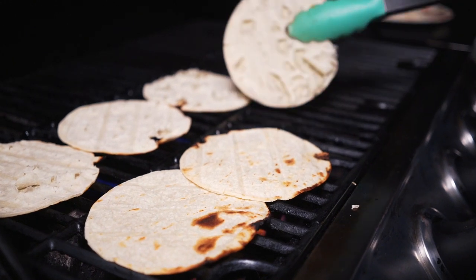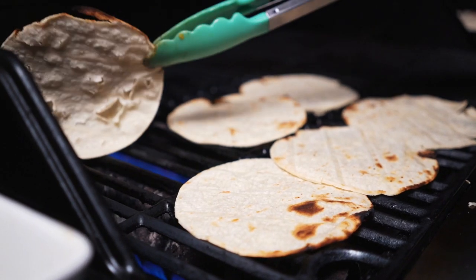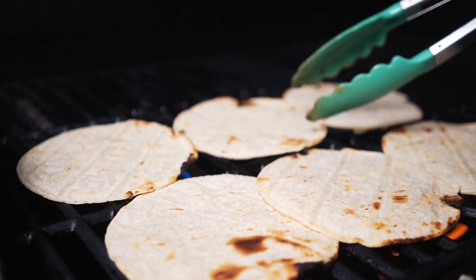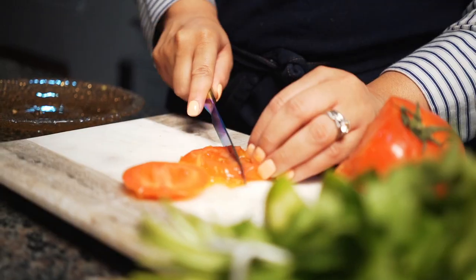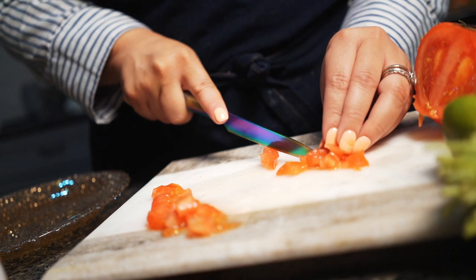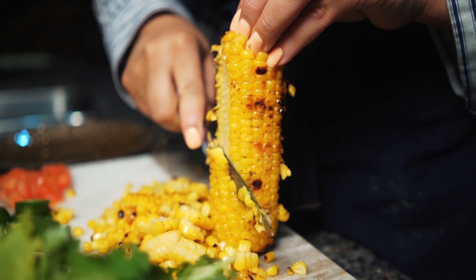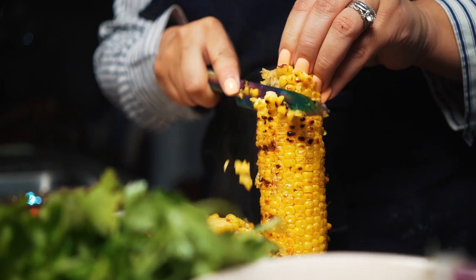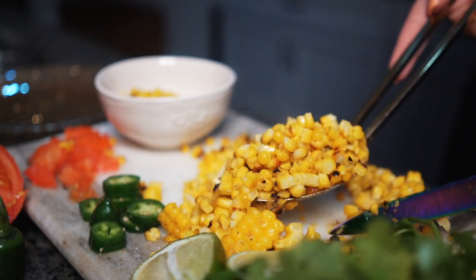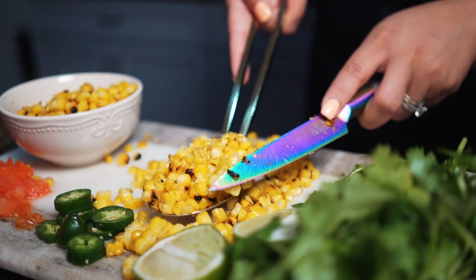We're using white corn tortillas — not flour, but just as good, and it gives so much authenticity to our dish. Now go ahead and chop some tomatoes for garnish, because it's about time to plate. After you cut your tomatoes, get some jalapeños. The corn is done, so cut it down off the cob and set it aside — we're going to use this for our tacos.